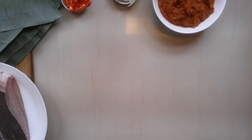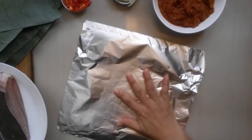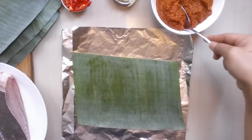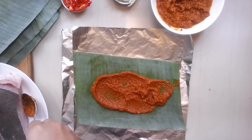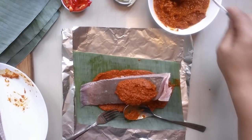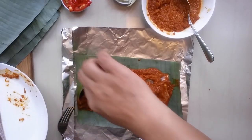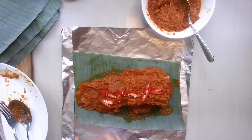We're going to wrap the fish with foil. I have cut two pieces of foil here. I'm going to put in a banana leaf for better fragrance, then place the fish, paste the chili paste here, and put in some more chili and spread it so every part of the fish is coated with the sambal. I'm going to put in a few pieces of chili and a few pieces of onions on top.